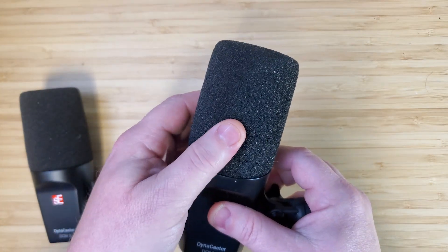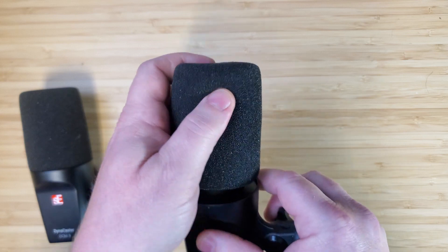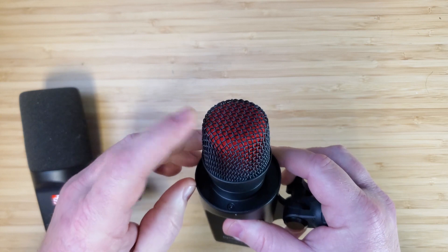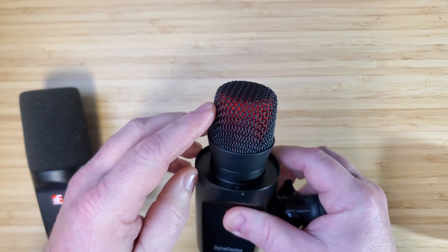The sock is quite thick, especially at the tip. And beneath that sock, there's an interesting presentation to be sure. Good to note here though, there is a secondary pop protection underneath the grill there as well.